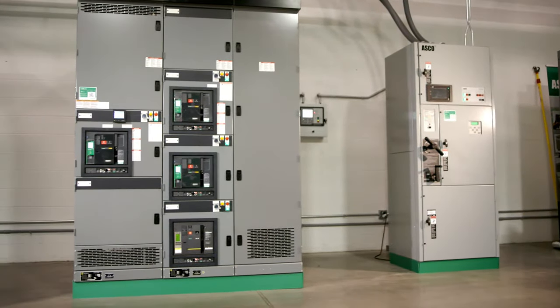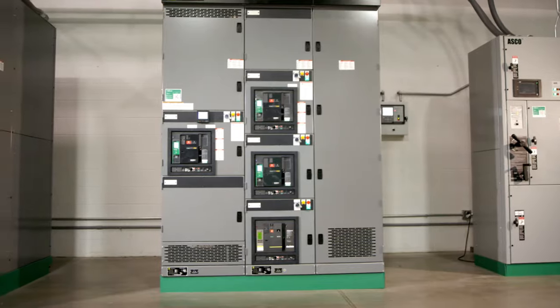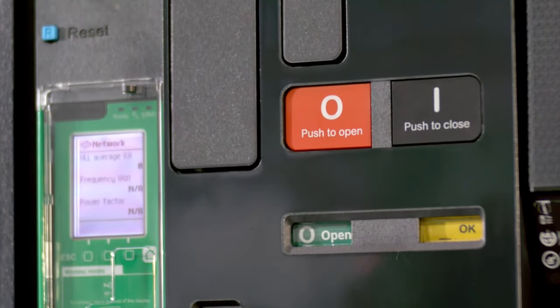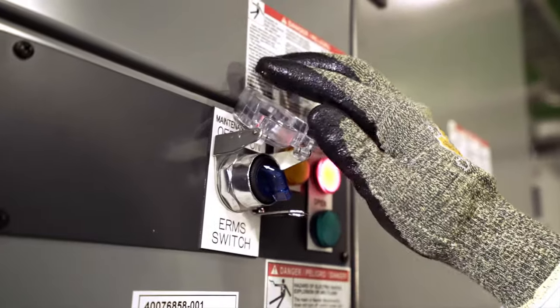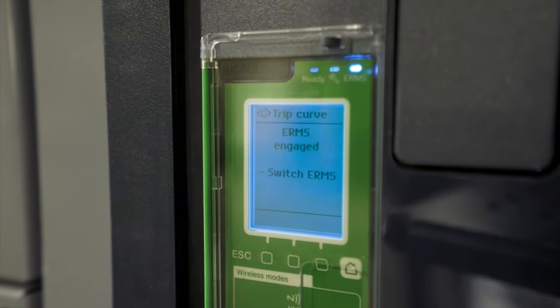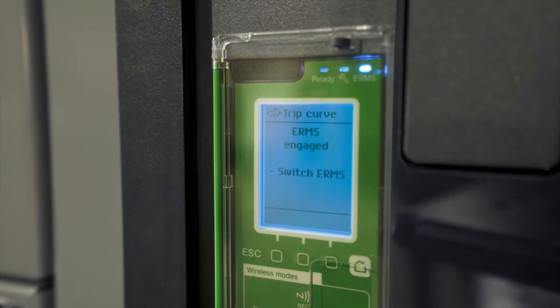The National Electric Code Article 240.87 requires an arc energy reduction method during maintenance operations for circuit breakers 1200 amps or greater. MasterPACT MTZ makes this available through ERMS.